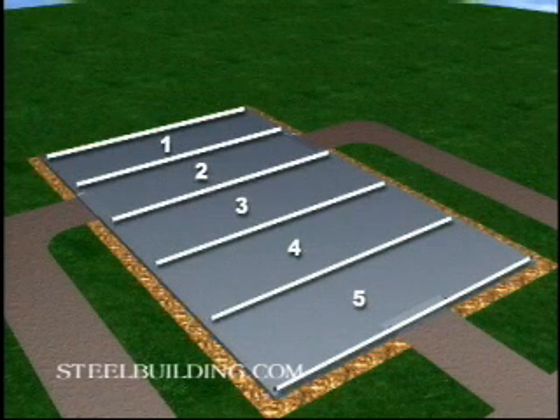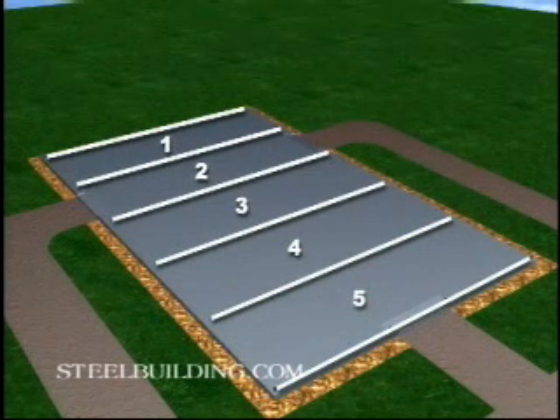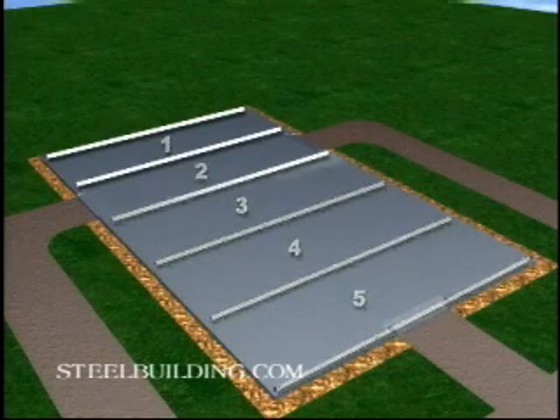For a two-bay building, erect the center frame and an end wall first. For a multi-bay building, like we show here, start with the middle bay.